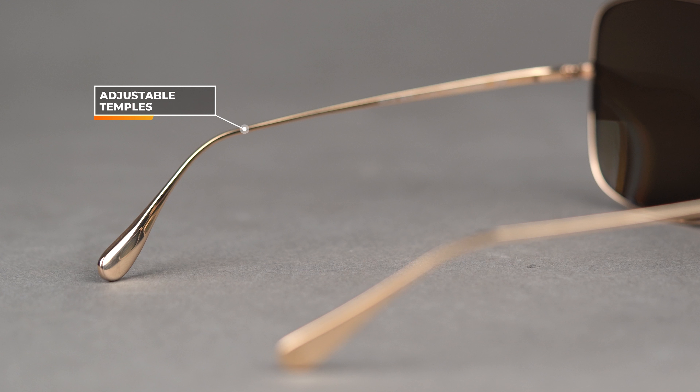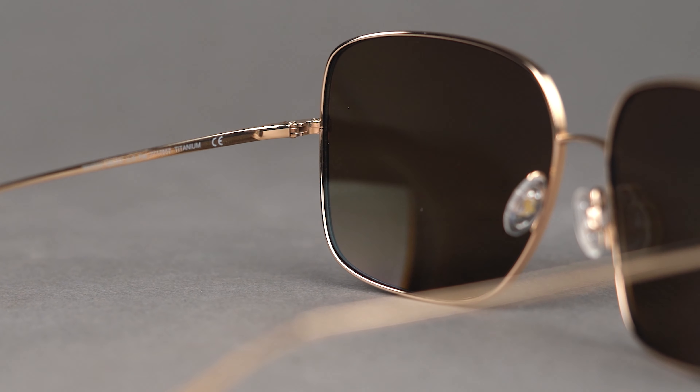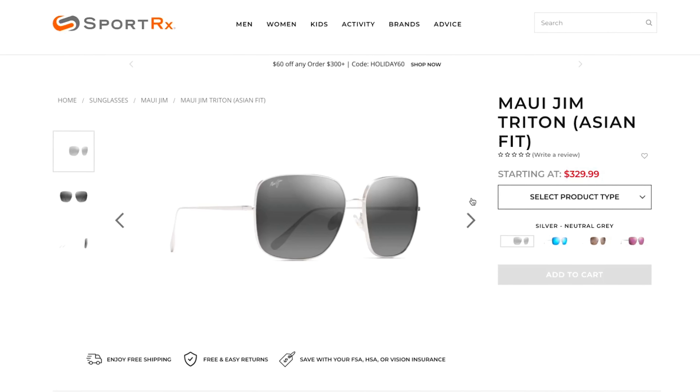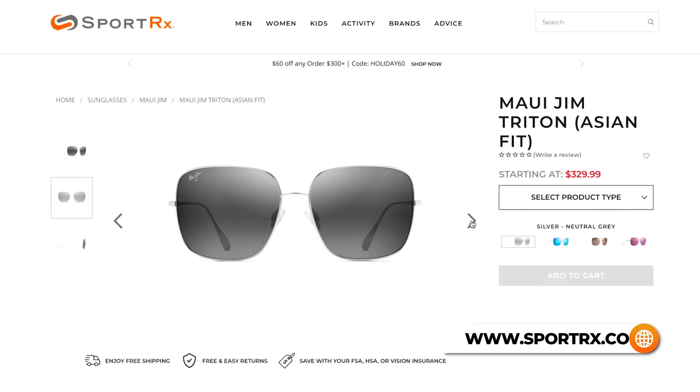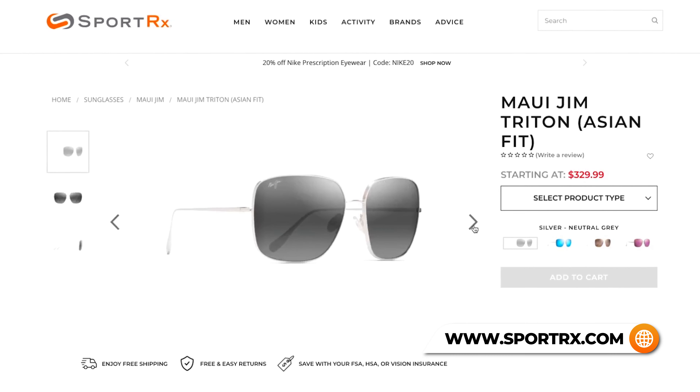It has a traditional pin hinge — no spring hinge. They just went pure: all simple titanium, really cool style. This is absolutely available in prescription, and of course it's Maui Jim, so you're going to get the polarized plus two options in prescription. They love taking care of prescription wearers and I really appreciate that about them. This is also available in an Asian fit model, which gives you better accommodation for a flatter nose bridge.